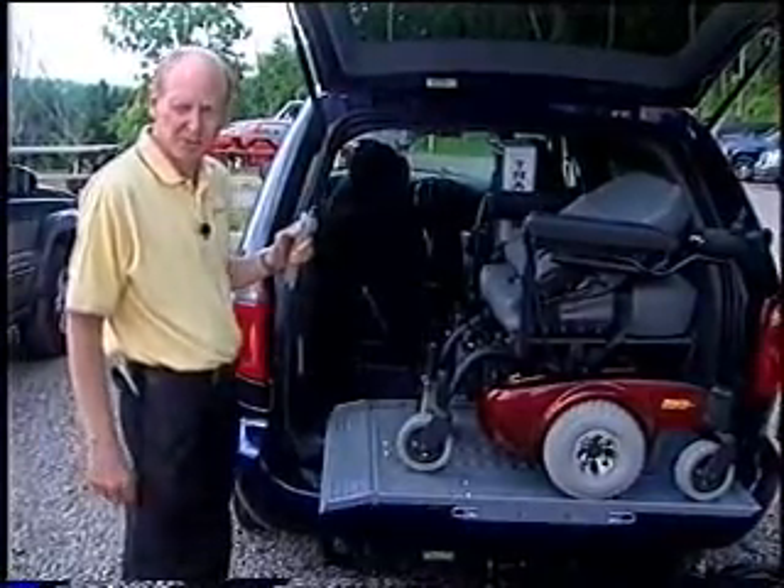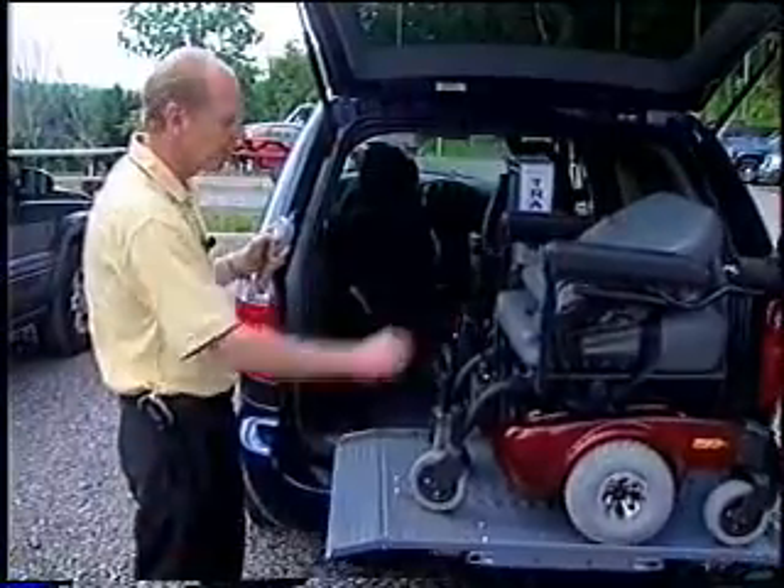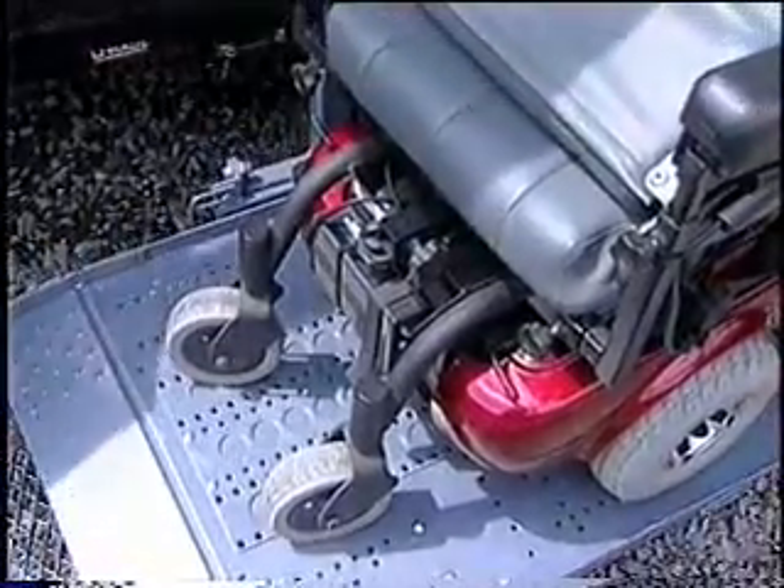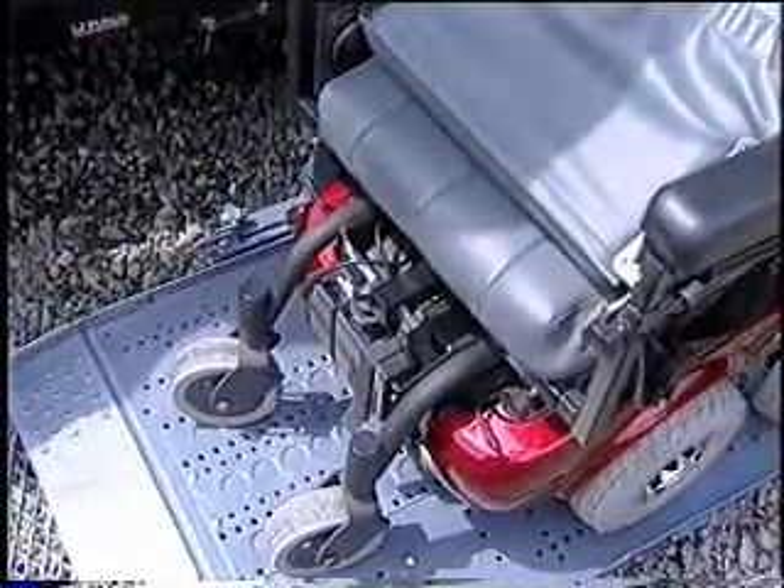This lift can fit most power chairs, medium or large, and almost all scooters on the market. Freedom has a bracket to go around the fold-and-go seat-in system, so there's no drilling in the vehicle.